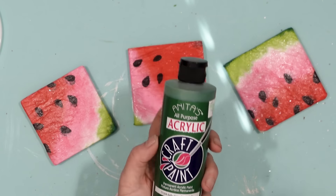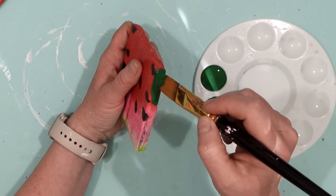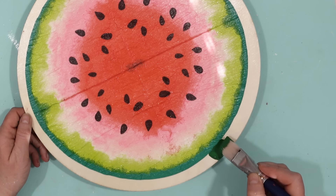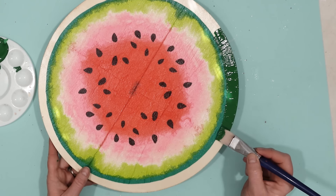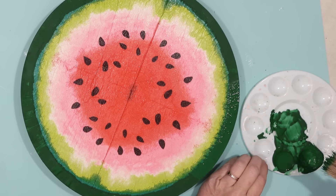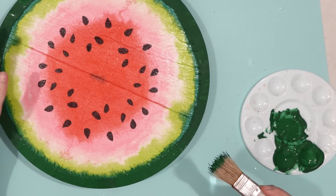Once the Mod Podge had dried, I took some green acrylic paint and painted all four sides of the tile — just the little sides, not the top or bottom — to make it look like a watermelon rind. I repeated the process on the wood round, painting all the way around the plain edge. I made sure to cover the edge of the napkin, doing two coats. Once dry, I came back with a chip brush, and that edge really ties the green into the lighter green of the watermelon, making it look like it was meant to be this way.